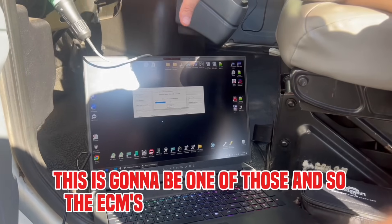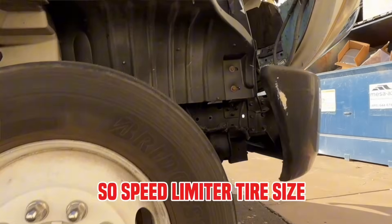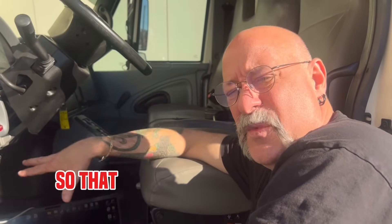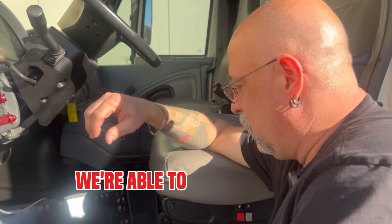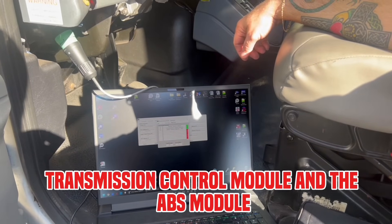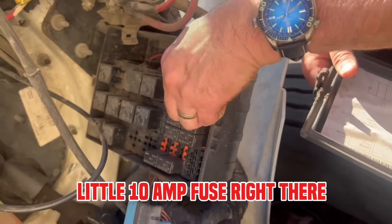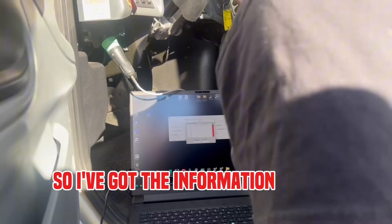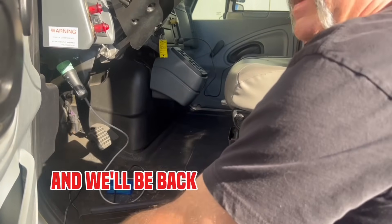The ECMs come from the factory programmed for the configuration of the vehicle — speed limiter, tire size, whatever the vehicle is ordered with — and they get stored on the ECM. So we read those before we do anything else so that we always have a working copy. If anything doesn't go correctly with the programming, we always have something to fall back on. We have engine control module, transmission control module, and the ABS module. We need to shut all those off before we can program or we'll have interference with the communications. Little 10-amp fuse right there, 5-amp air ABS 1 and 2. No ECM and no ABS. I've got the information we need — I'll disconnect this, get the file built, and we'll be back in a minute to put the new file on.